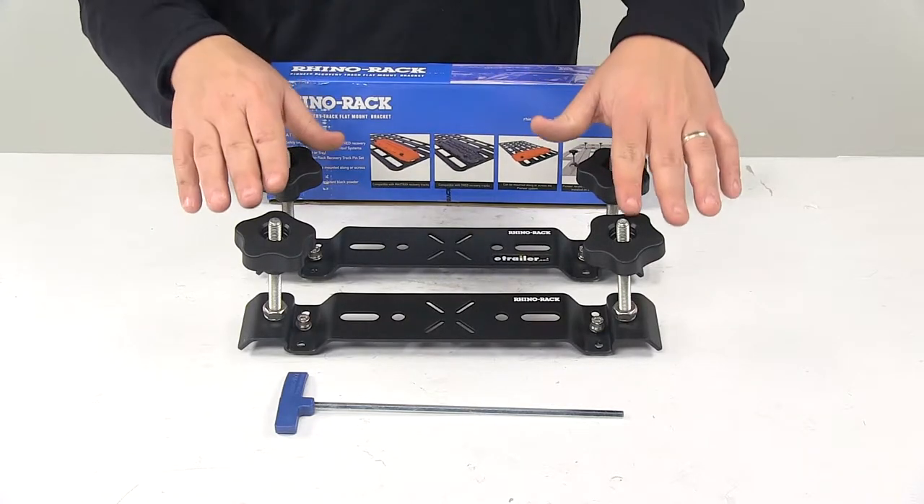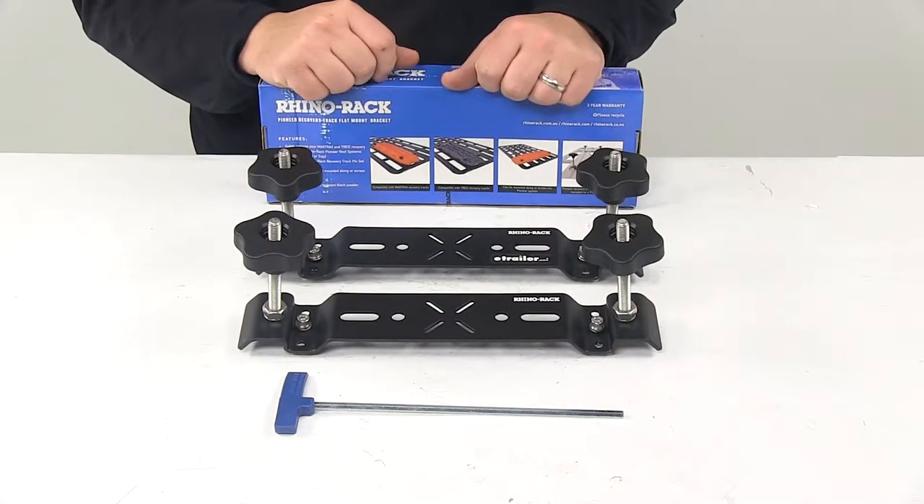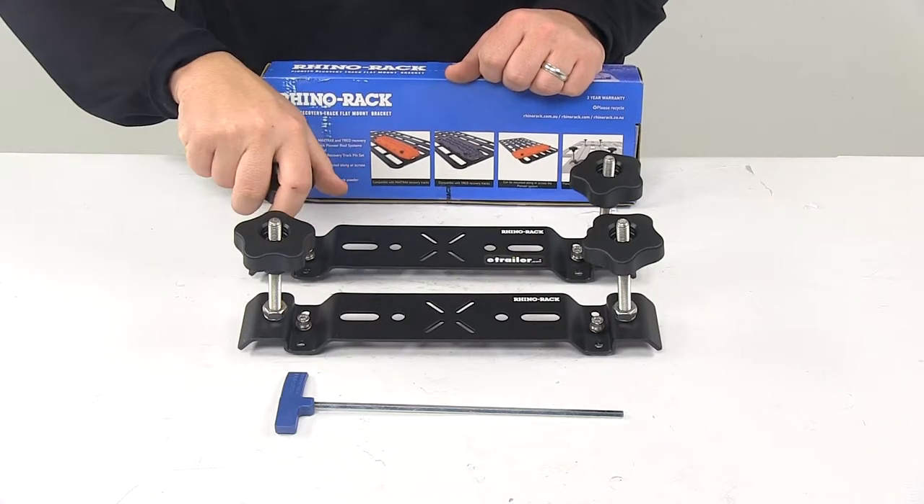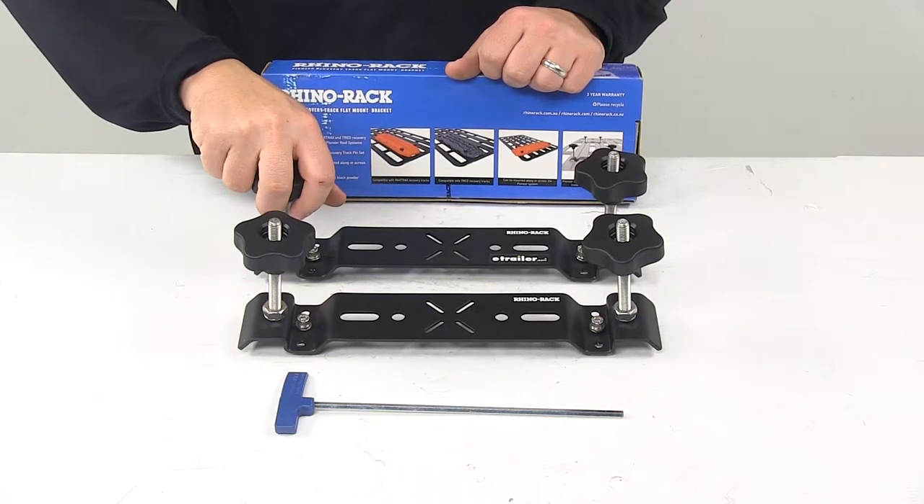These hand knobs, as well as the pins, mount to the brackets to securely hold the recovery tracks in place, allowing for a nice, comfortable, easy to use design.